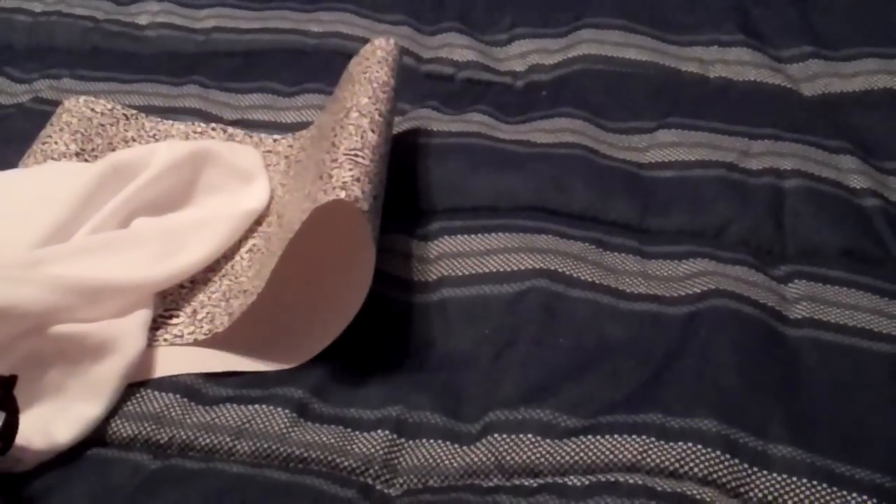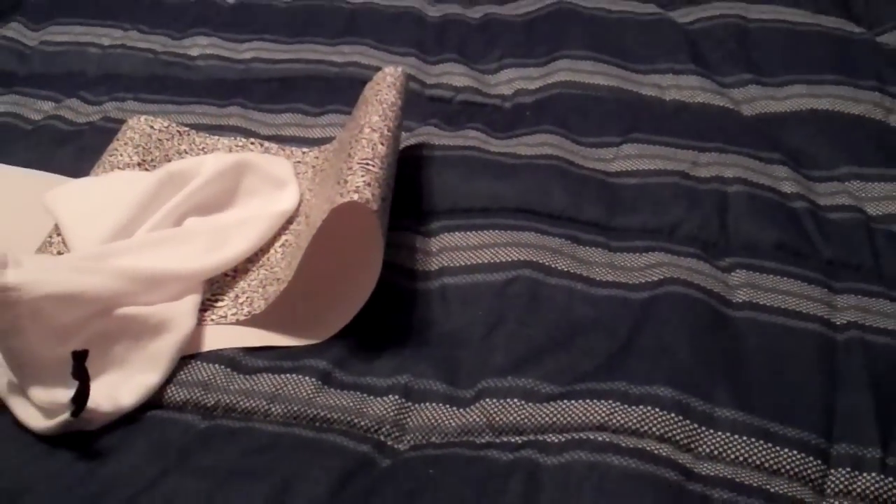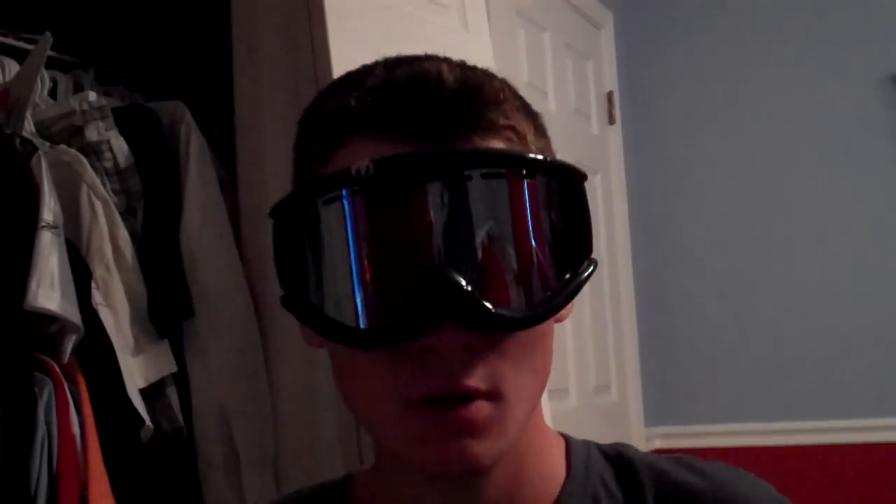I'm just gonna put them on real quick to show you guys what they look like. Alright, so that's what they look like. Feel very comfortable and fit very nice. Here's a little 360 feel of them. They're mirrored, but you can't tell from this side — it just looks like sunglasses pretty much.